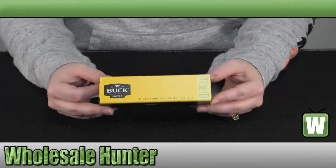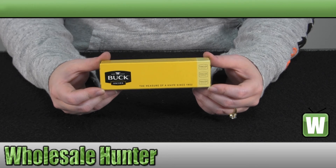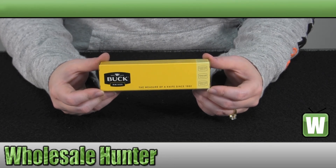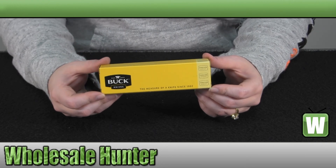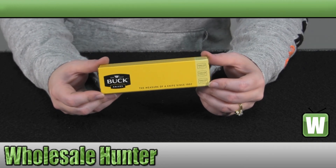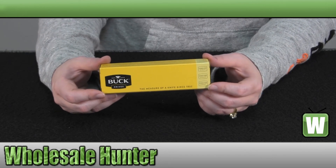Hello, welcome to the unboxing video for your large folding Bucklite Max made by Buck Knives, manufacturer number 486 BKS. It features a 3 and 5/8 inch satin finish 420HC stainless steel blade. It has a stainless steel pocket clip.